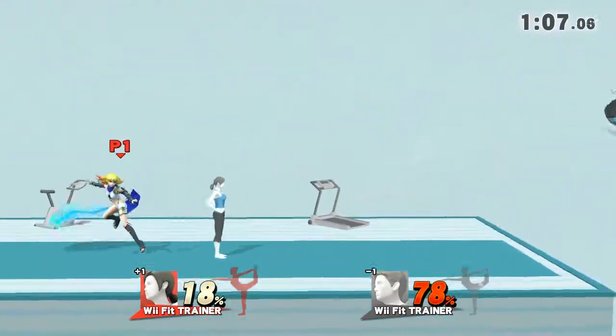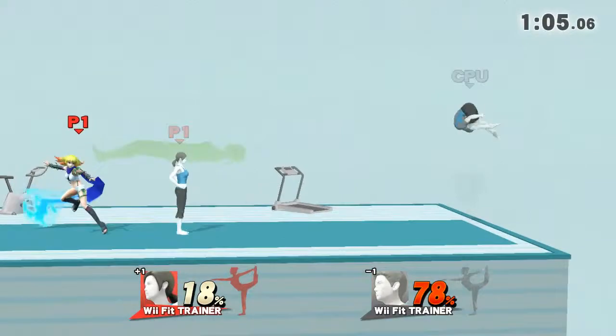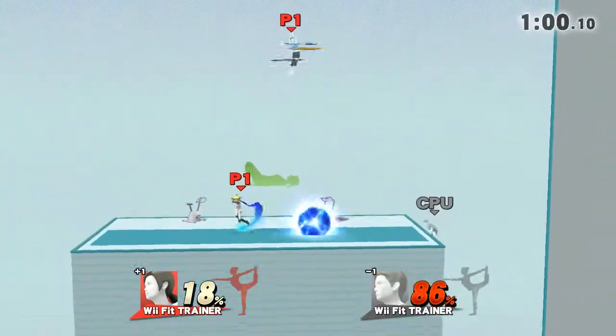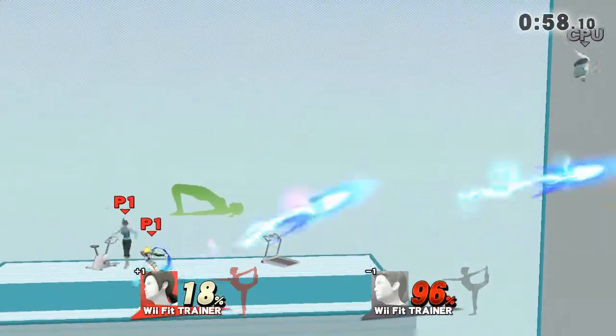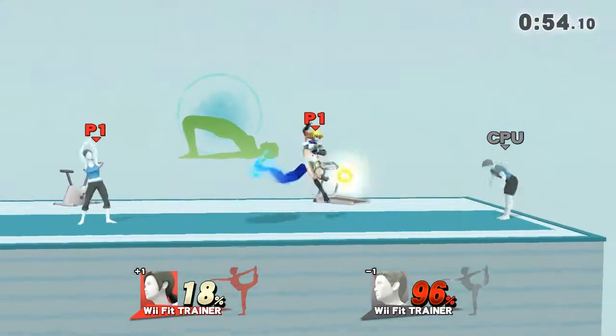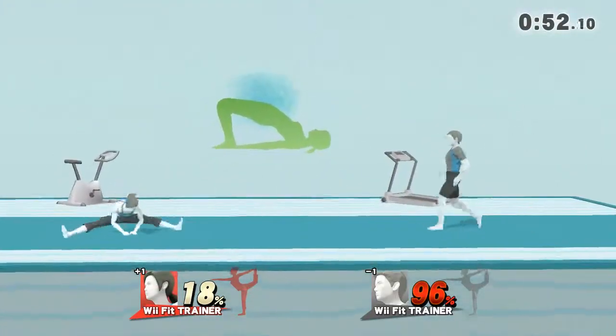Watch the flow of my movements as I twist it. Hold this pose for 40 seconds. Let's get a good stretch. Let's stretch our legs.